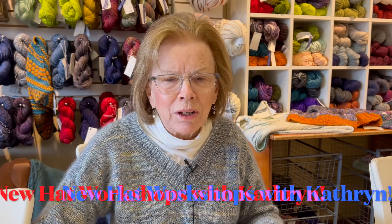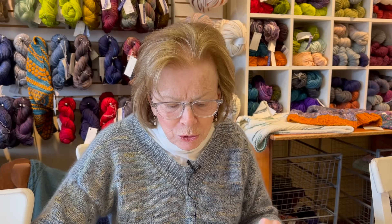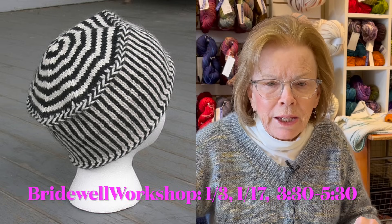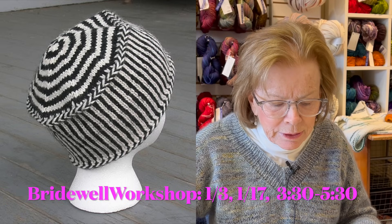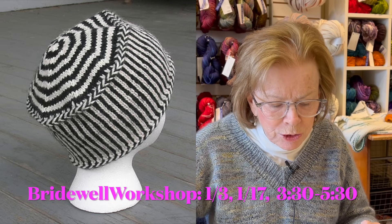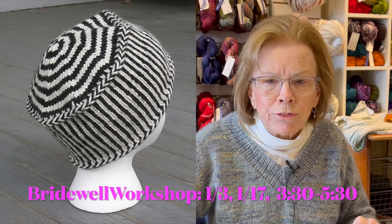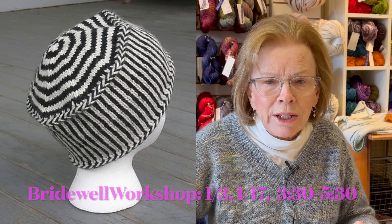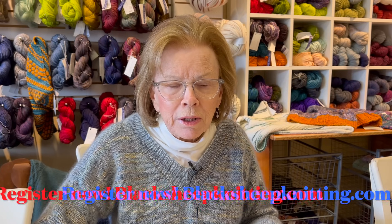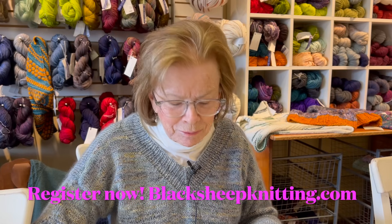I want to make you aware of two hat workshops coming up. The amazing Catherine, who loves to knit hats and to teach hat workshops, has two scheduled for January. One is called Bridewell - two sessions for $85. The first session is January 3rd, the second is January 17th, from 3:30 to 5:30 in the afternoon on a Wednesday. You can register online or call the shop.